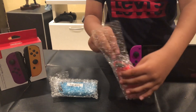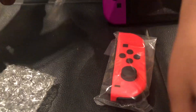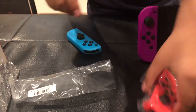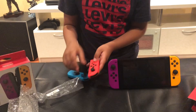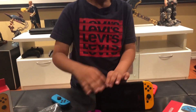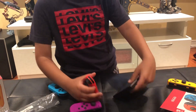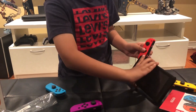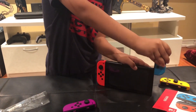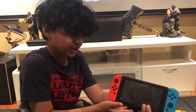All right guys, we got them out. So let's take them out. It comes in another packaging, so we're going to take that out too. Let's put them on the controller. All right guys, we finally got them on and it looks really good on the Switch.